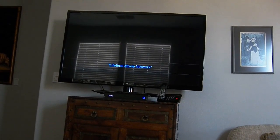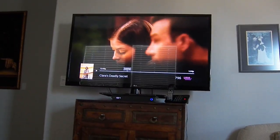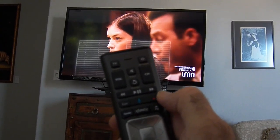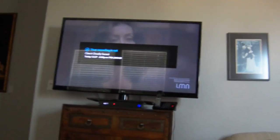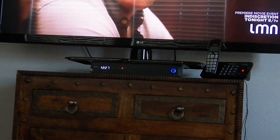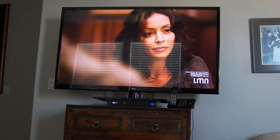If you want to record a movie, just press the record button. It says 'recording set' and you can see a red light on the Comcast DVR indicating it's recording. This makes it easy to record content so you can skip through commercials later.